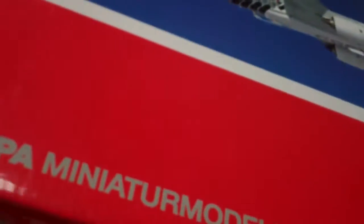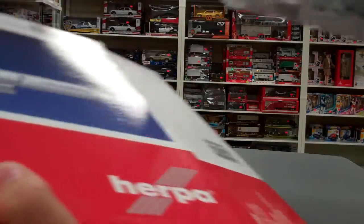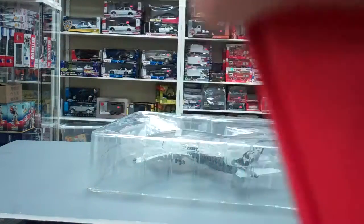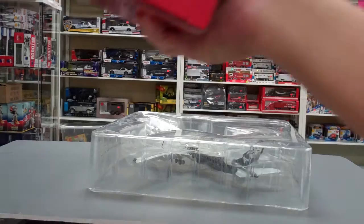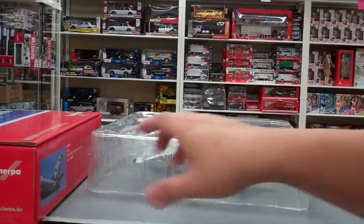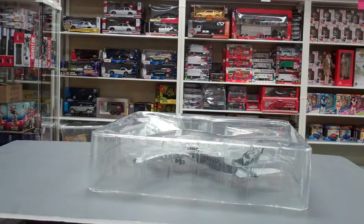In terms of pricing, the suggested retail price on Herpa's website is 75 euros, but you can't really get that in the United States since it's imported. I've seen it around 100 dollars.